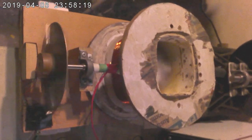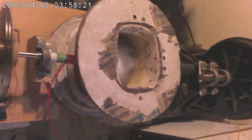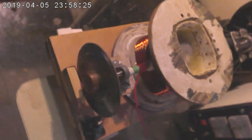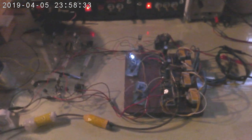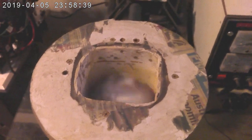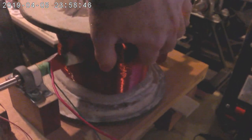Hello viewers. This is a brief update on the Newman Motor build. I've made a few changes to it and I've determined a few facts that I would like to share. Currently it is running faster than I have ever seen it run before. The reason for that is I have reduced the amount of wire on the coil.